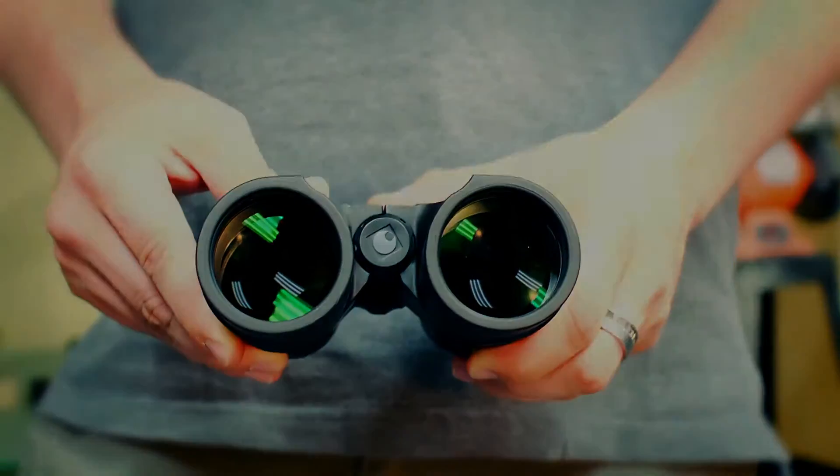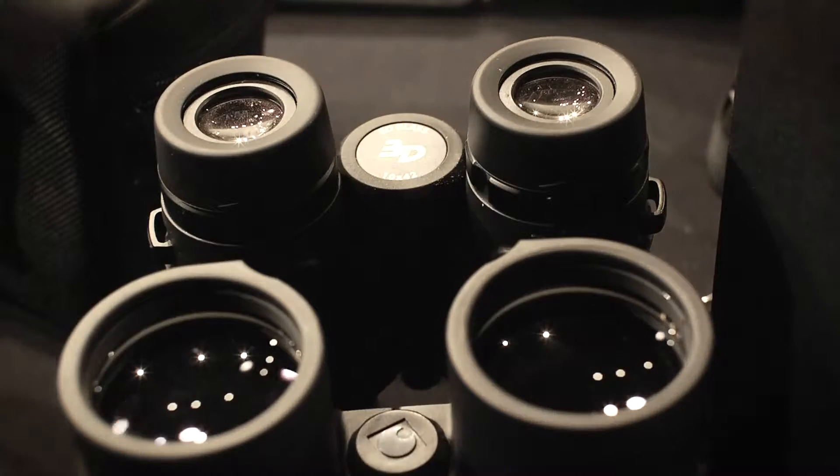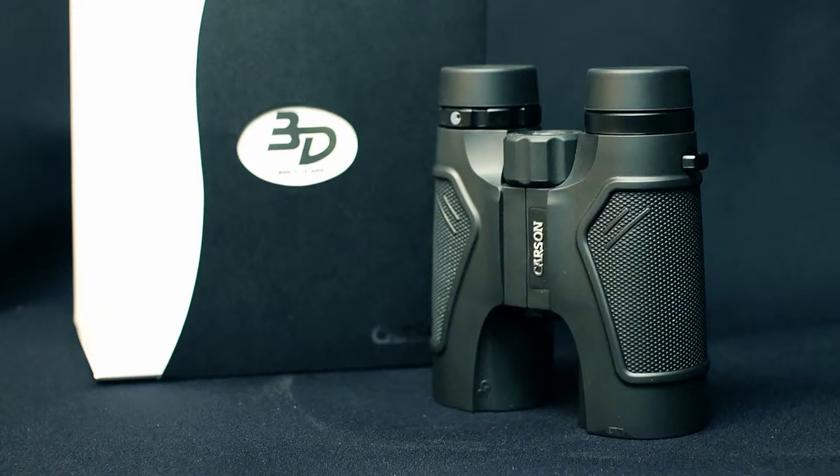In addition, these binoculars are fully multi-coated and the prisms are phase corrected, resulting in a clearer, brighter image.